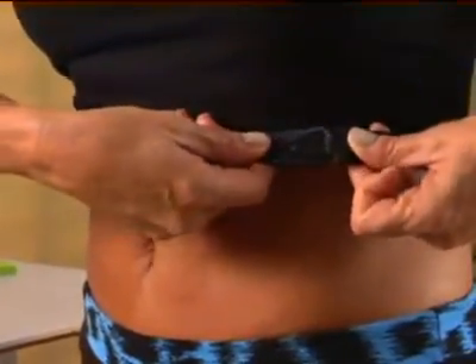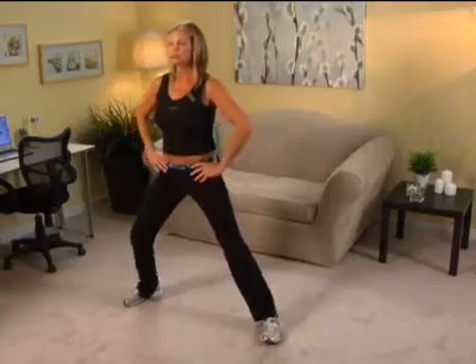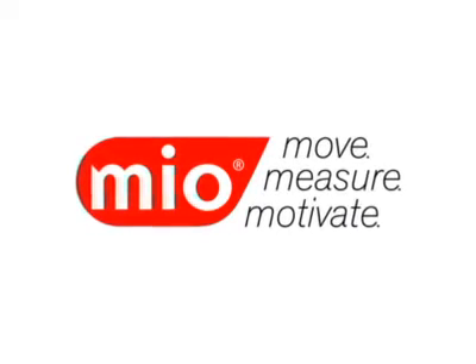Giving you the power to see inside yourself and to impact your well-being like never before. Assesses your real biological age and potentially helps you reverse the undesirable effects of stress. Tracking tools show your progress. The Mio Fit Stick gets you on the fast track to a healthier and younger you.